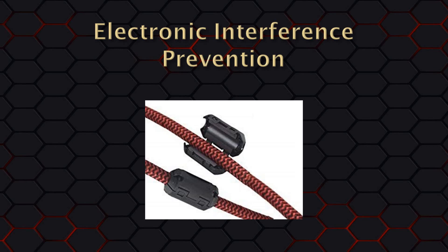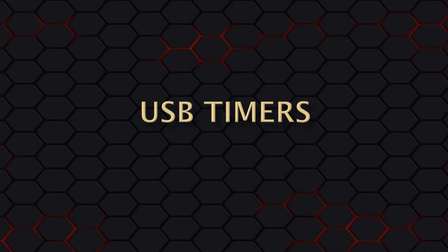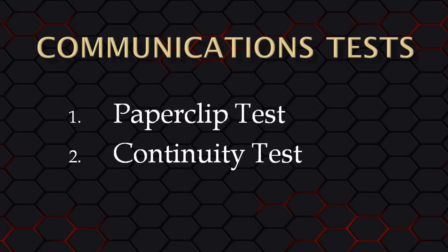Just make sure to get ferrite cores with a large enough inner diameter to fit onto the particular cable. For those of you with a timer that uses a direct USB connection to your computer and still have a communications issue after checking your cabling, you will need to contact the timer manufacturer for support. In this video, we'll do a couple of simple tests to help narrow down where the communications problem is occurring. These tests are also covered in the software's help file under the troubleshooting section.